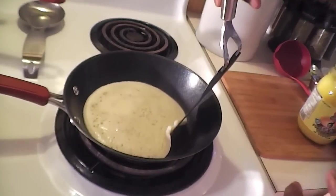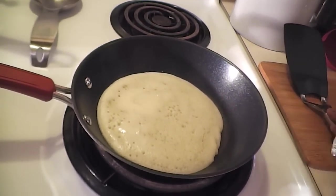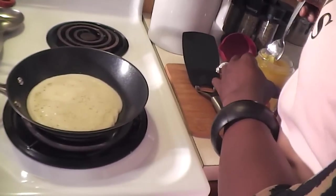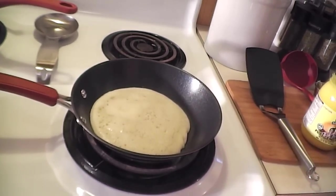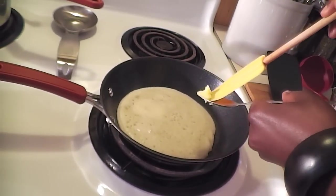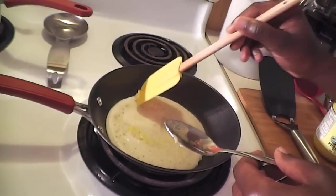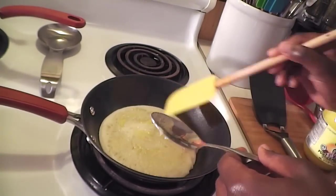I'm going to check on the pancake in the pan. It's not browned at all yet. I'm going to wait for this side to dry, then take about a quarter teaspoon of ghee and put it on top.